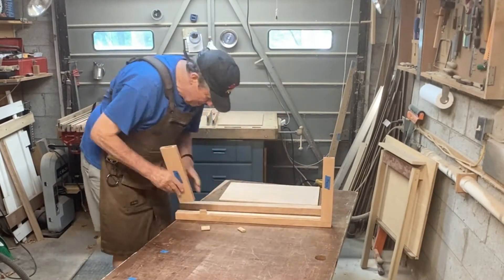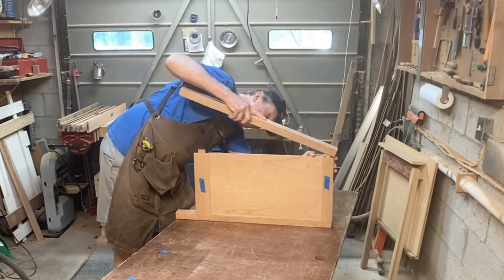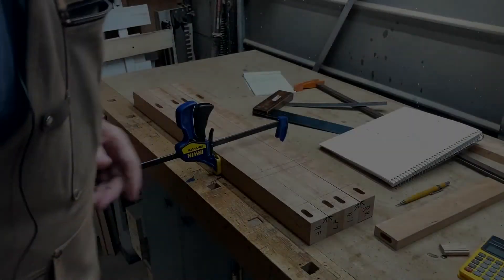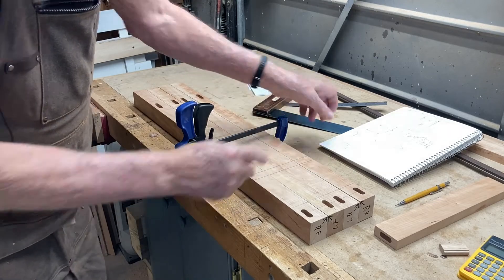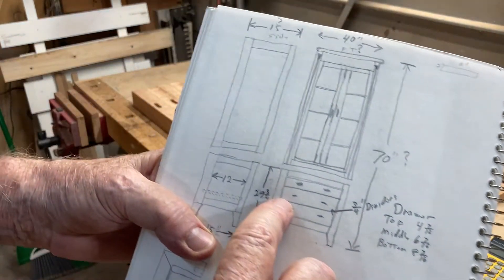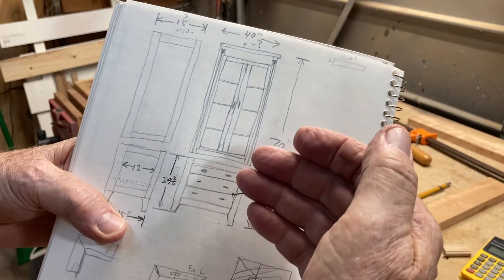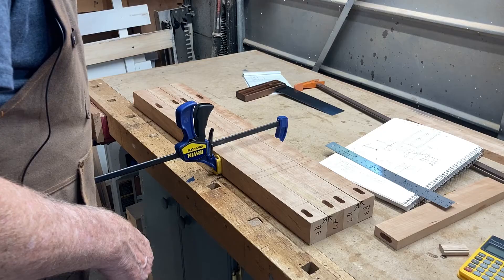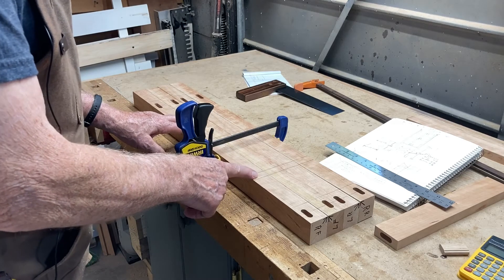Now let's put all these parts together and see how they fit. That looks good to me. Now it's time to mark out the mortises for the cross rails that go across between the legs, between the drawers. They're going to be three-quarters of an inch thick and about two inches deep, so I'm going to mortise them into the legs. The mortise is only going to be a half-inch square, so I'll cut it on my mortising machine.